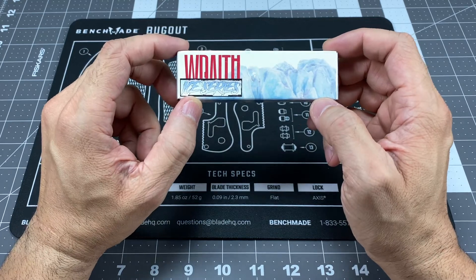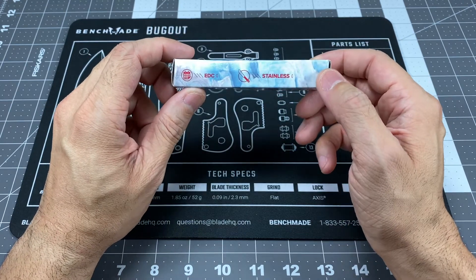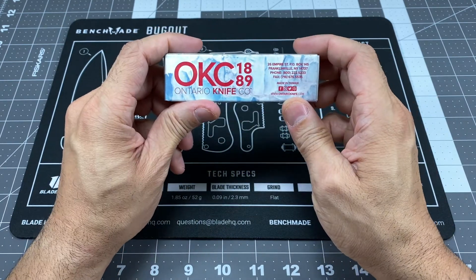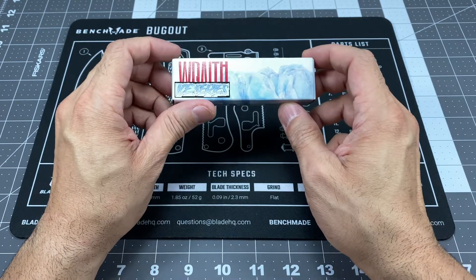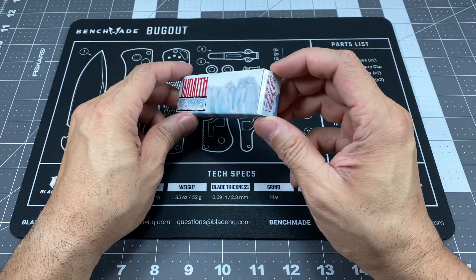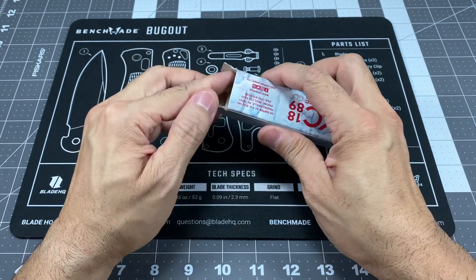So as you guys can see, this is the Wraith. This is the Ice Series, and this particular knife is from the Ontario Knife Company. So if you guys are familiar with Ontario Knife Company, they make a model called the Wraith and this particular one is the Ice Series. I'll go ahead and show you guys what that means and why it immediately caught my eye.